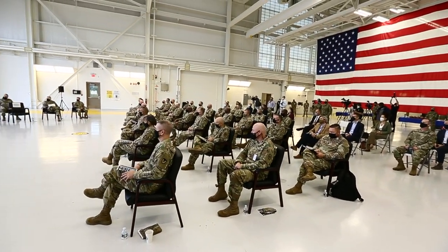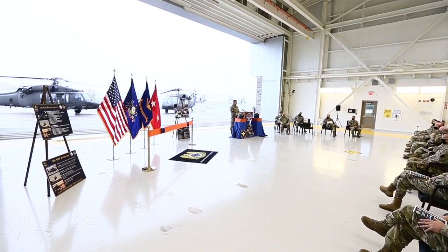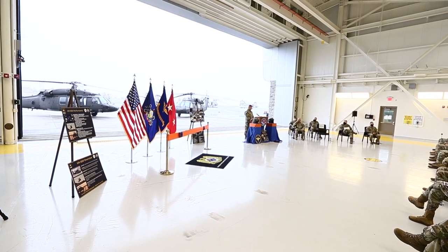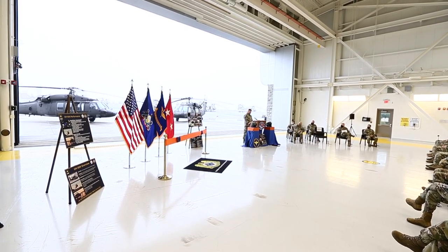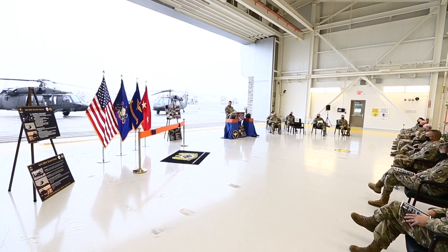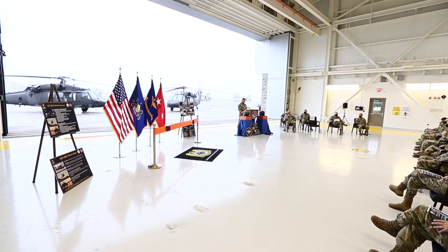The 60 Victor program has important and significant implications across the Army Aviation Enterprise. That includes the Army National Guard and active duty go-to-war MTO units that will fly this aircraft and may be called upon to employ the 60 Victor in a future combat role.